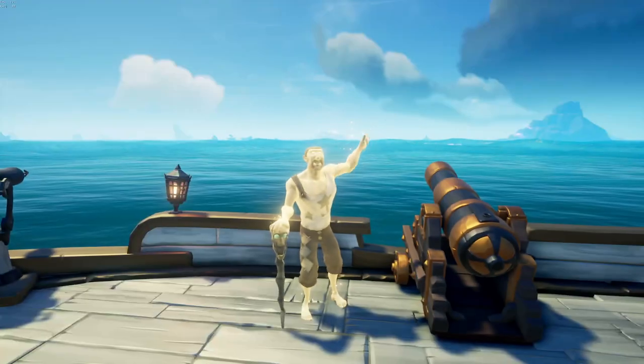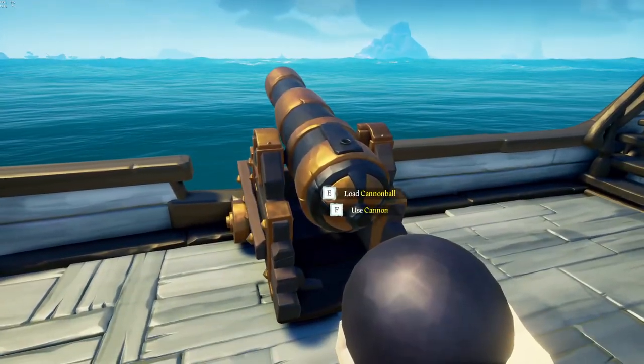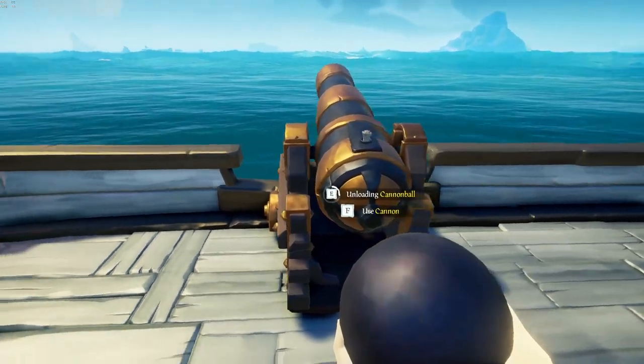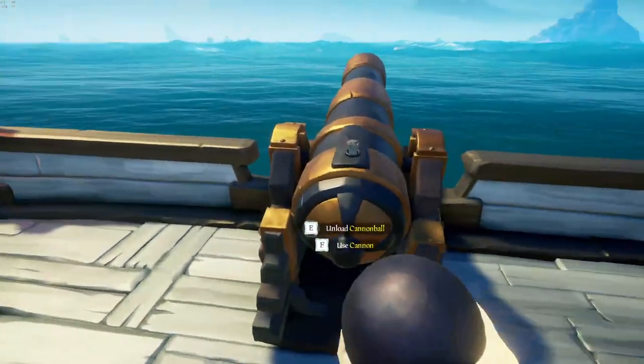Now this isn't required, it just makes it a lot easier. Because what this means is that when I go to load something, I only have to tap E once. I don't have to hold it down the whole way — all I have to do is tap E and I'll do the whole thing. I can just move around and do whatever I want with my keyboard while I'm loading.